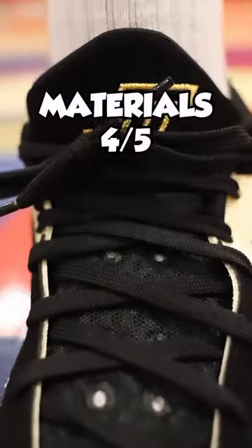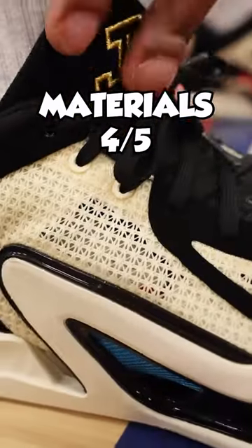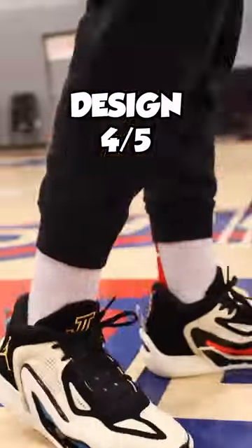Let's go — Tatum 1s! Material choice is super solid. Equipped with Leno weave, the entire upper is lightweight and well ventilated. I give this four out of five stars.